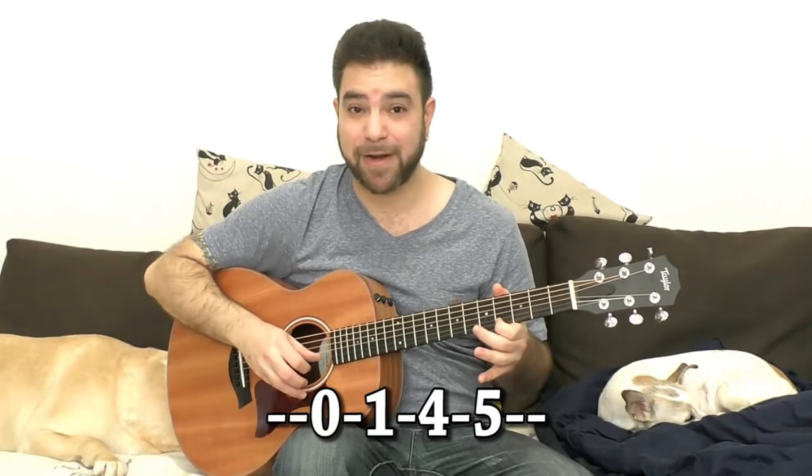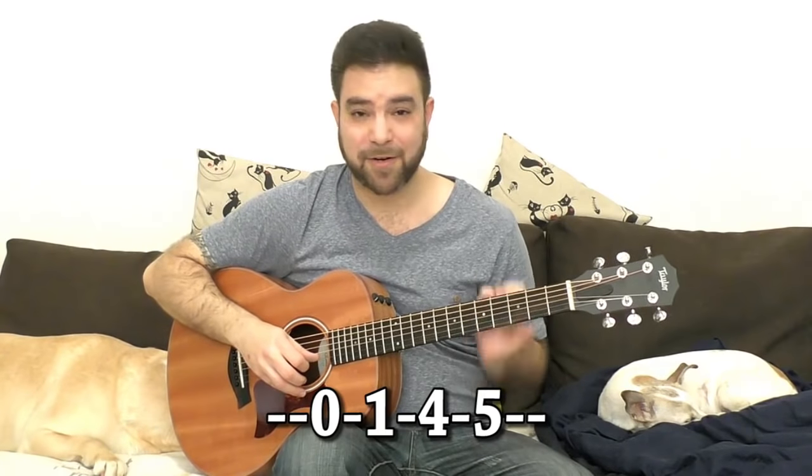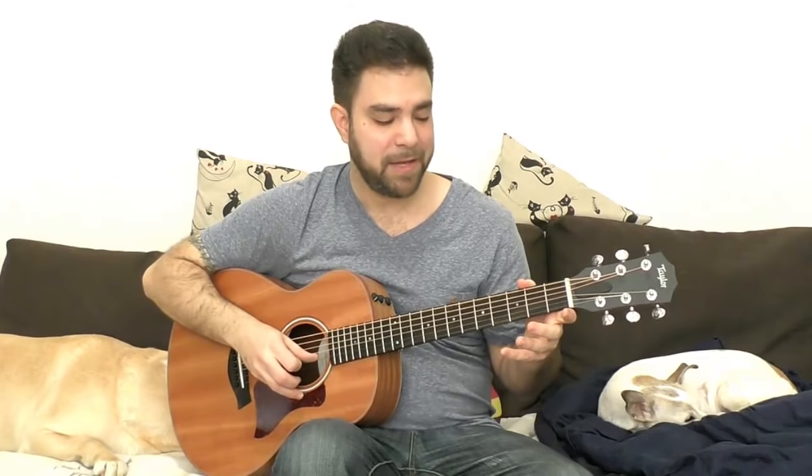One fret apart: zero, one, three frets to four, and then one fret more to five. And that's our very, very basic sound. You can play it on the second string as well. And if you try to play it on both, you get a really interesting scale.